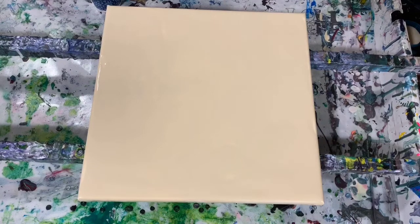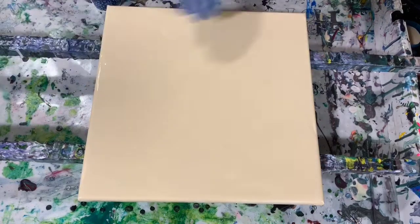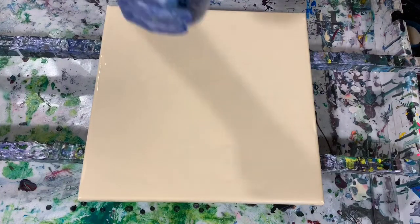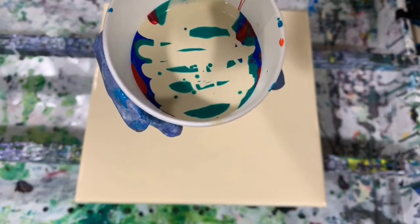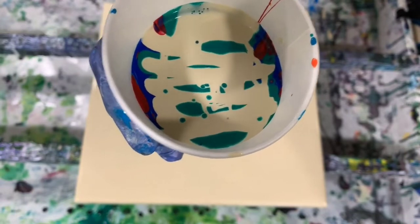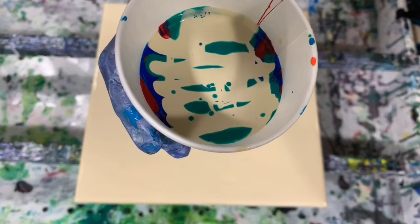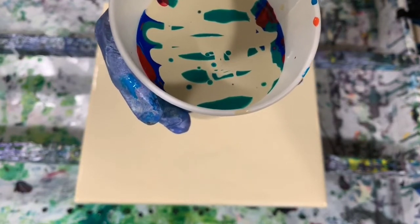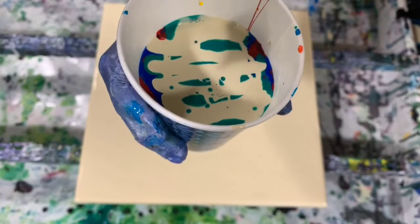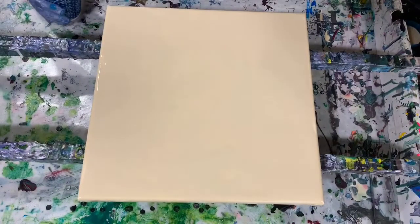I'm back. I've put down my base coat of the Liquitex Basics Unbleached Titanium all over — on the sides and corners. I filled my cup; let me show you. Sometimes I pour down the side of the cup, but this time I poured all across. I got two layers of each color. I started with the lightest color and moved up to the darkest color, did two layers of that, and then put the Unbleached Titanium on top.